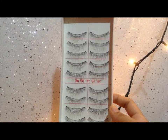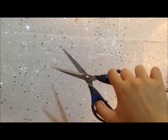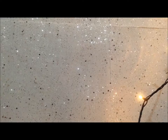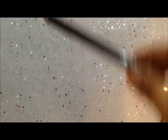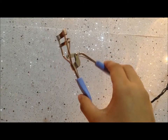So first we are going to prepare the things that we need. We have here the false eyelashes — the Taiwan eyelash, my favorite 216 — and then we have the scissors, the eyelash fix glue from Daiso, my favorite mascara from Maybelline, the tweezer, eyeliner pen, and the eyelash curler.